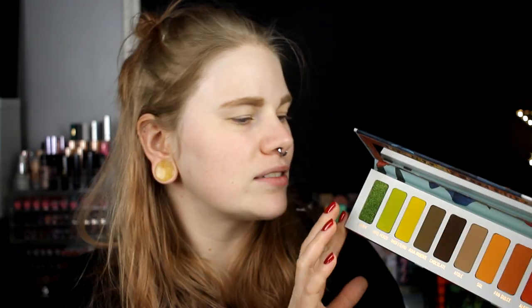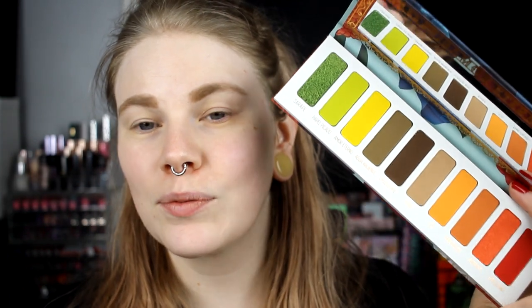So we just get started. This is a 10-pan palette and it goes from green to red and I really like it. This is the first palette I tried from Melt — I have two stacks but this is the first palette and it just looks amazing. I think I want to do two different eyes because I want to use the green ones and I want to use the red ones. So I'm thinking about doing one red and orange eye and one green and yellow eye.